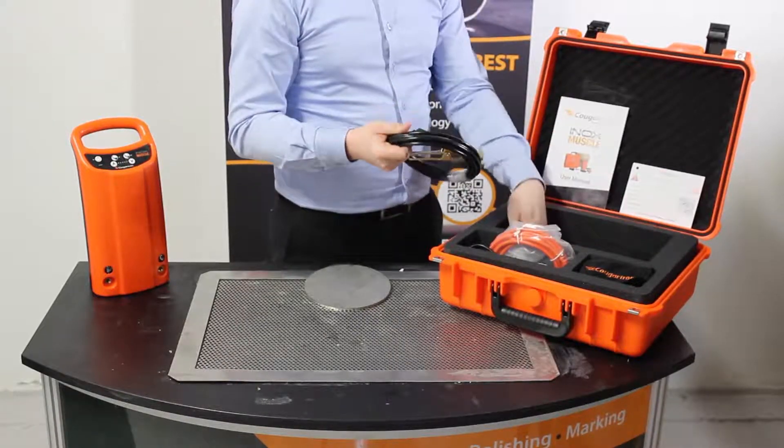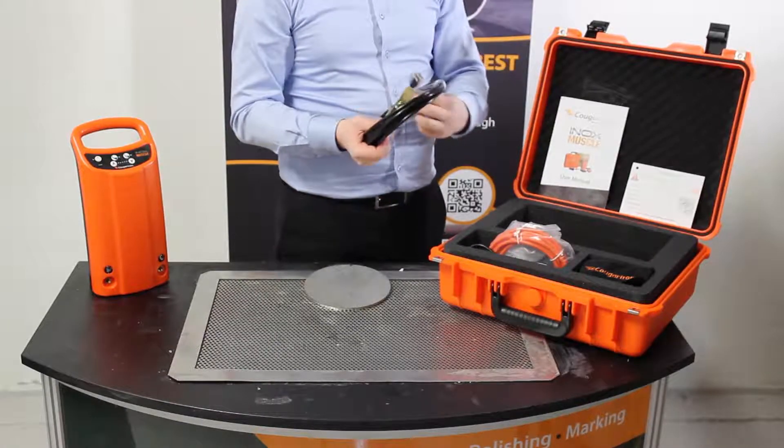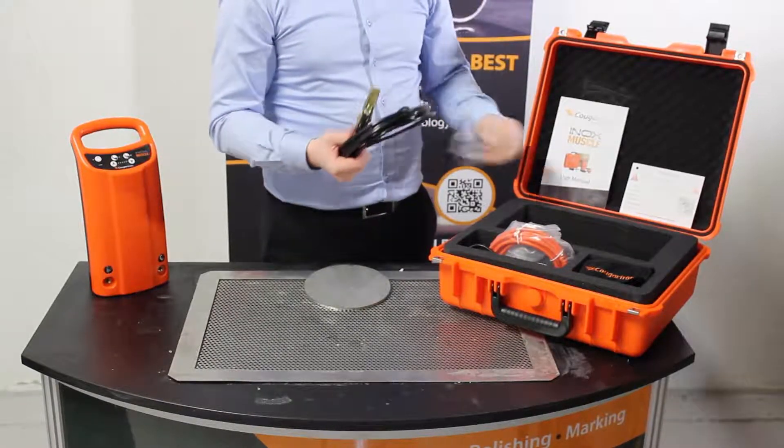Here are the earth cables and brush handle. These have dedicated ports on the front of the machine and plug in with a turn and twist to ensure a secure connection.